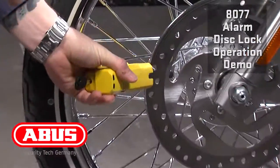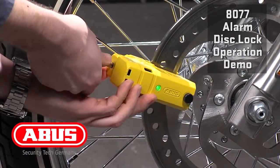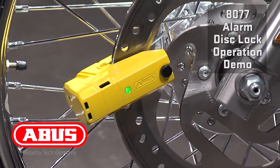Slides open with one hand. Go from the inside of the disc, push it on, pull the key, wait for the arming beep.